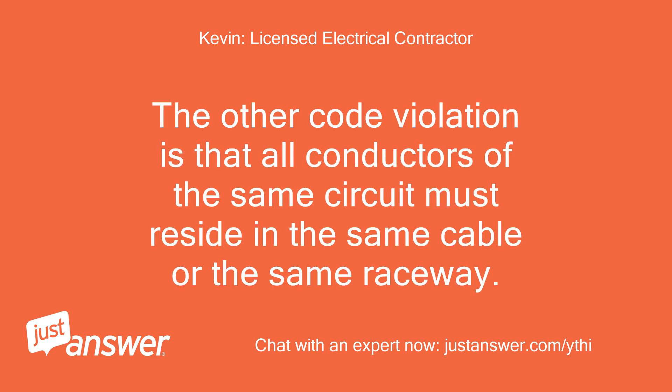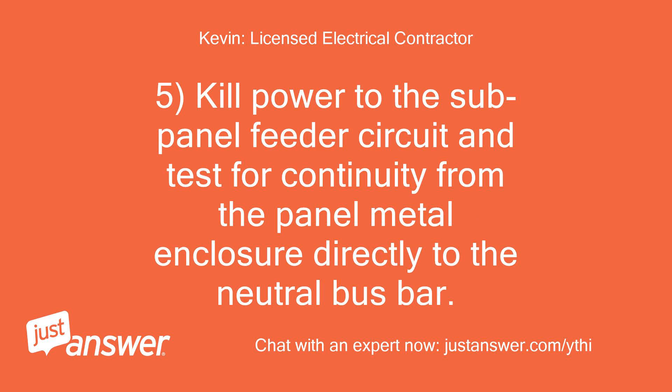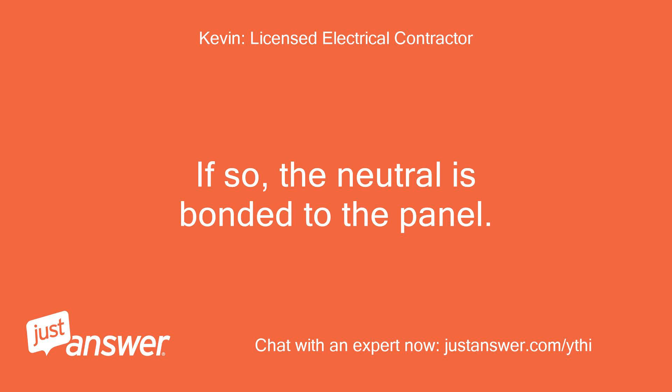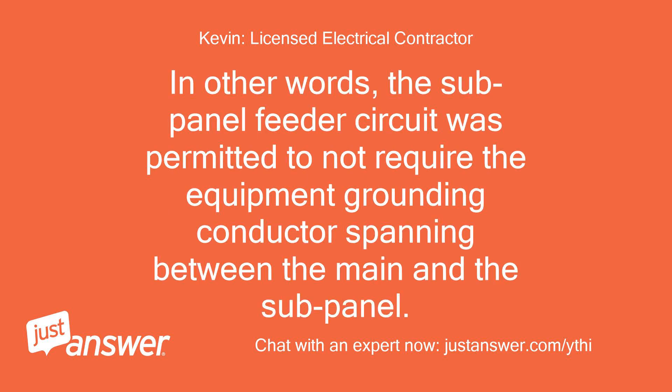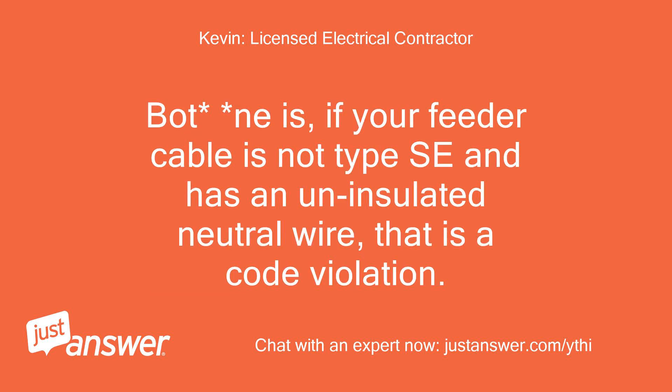5. Kill power to the sub-panel feeder circuit and test for continuity from the panel metal enclosure directly to the neutral bus bar. Another method: check if the bare copper equipment grounds also land on the neutral bus bar — if so, the neutral is bonded to the panel. This was permitted by code up until around 1996 but is no longer allowed. In other words, the sub-panel feeder circuit was permitted to not require the EGC spanning between the main and sub-panel. On your application, the only time a feeder cable is allowed to have an uninsulated neutral conductor is if the cable is service entrance cable, type SE. If your feeder cable is not type SE and has an uninsulated neutral wire, that is a code violation.